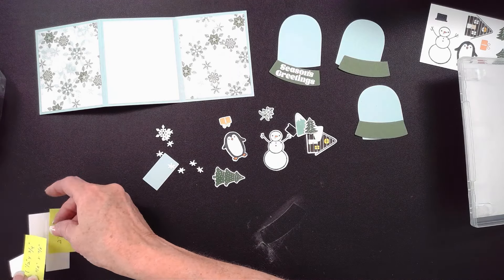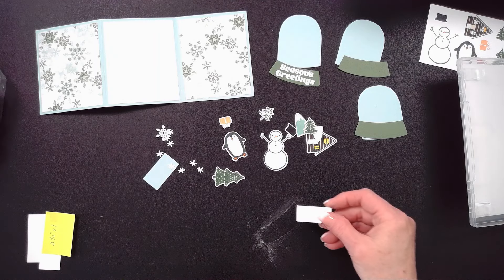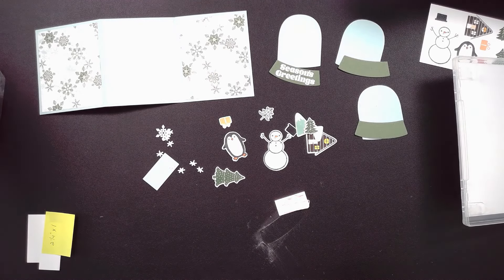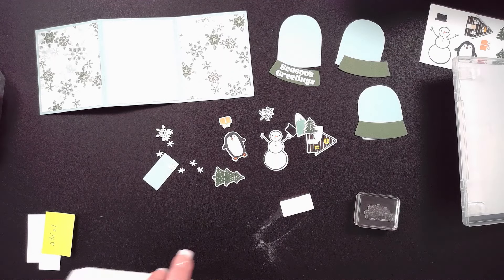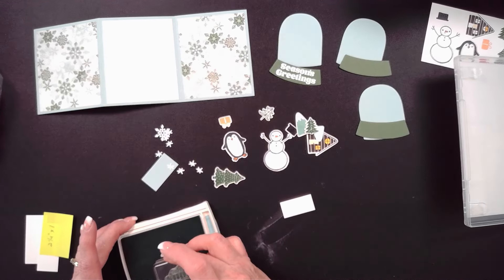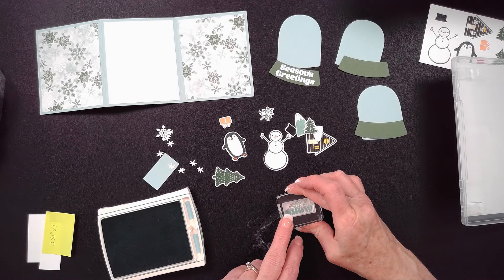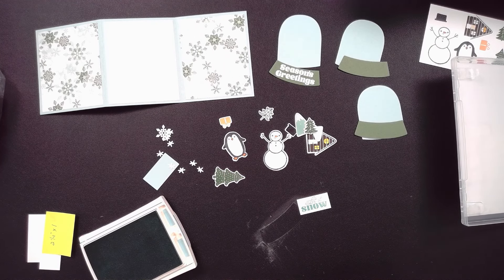The last thing to stamp: on that 1.5 by 0.75 inch piece, I'm going to stamp 'Let It Snow.' There's also one that says 'Happy New Year' — your choice. I'm going to pull out pool party ink, ink it up, and stamp it on that small piece as close to center as I can. And now all my stamps are put away.